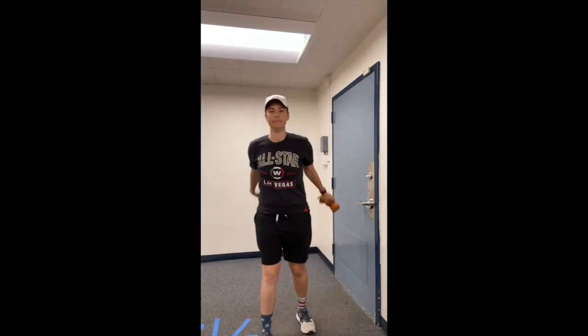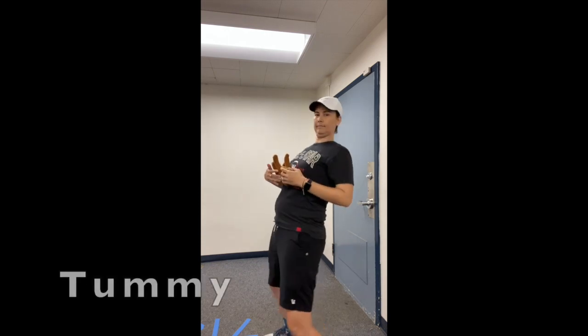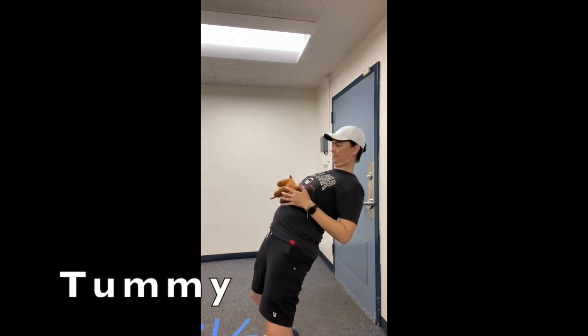And boogie while you can. Come on and shake, do the bean bag again. Everybody shake, do the bean bag again. Put that bean bag on your tummy — lean back, boogie to the sound.